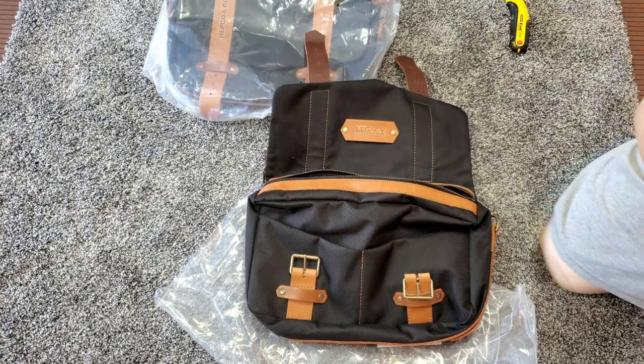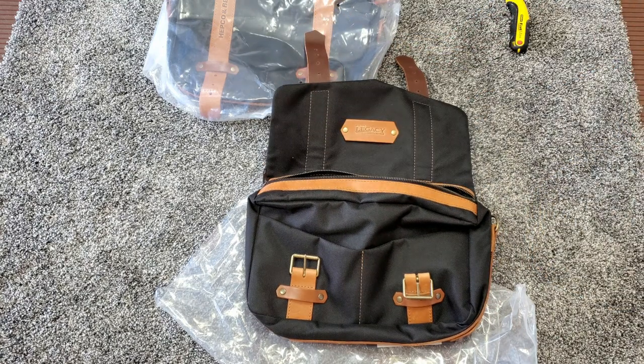They smell good — I can smell the leather. I'm going to get some foam packing materials and put them inside to kind of fill them up so I can see what they look like if they were full.